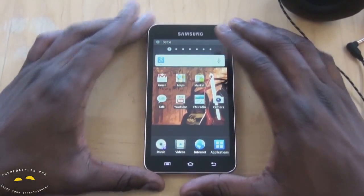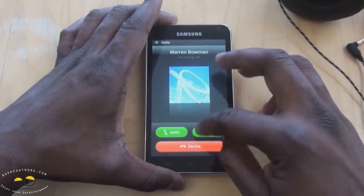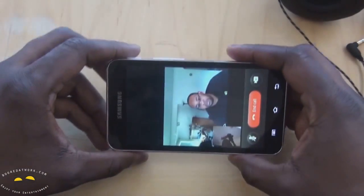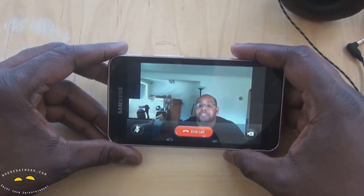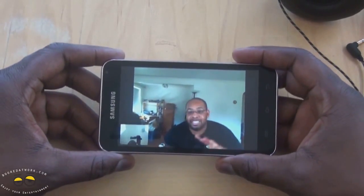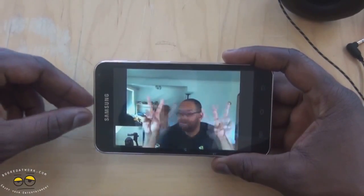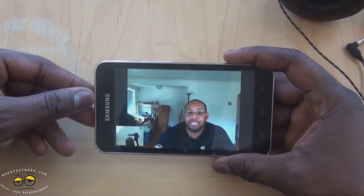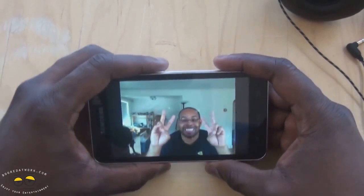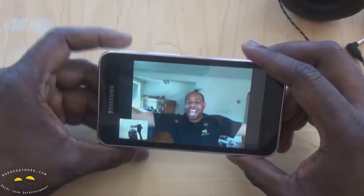But video call is pretty clear, I think also because it's Wi-Fi only, so you actually get good bandwidth. Warren called us back. Hey Bowman, what's up man — recording here with the Galaxy Player 5.0. So you can see the picture quality there, you can see how clear Bowman looks. How good is the video quality on your end? Sounds pretty good. So that's just a brief example — you can see it works well. The large screen real estate works very well for video chat.